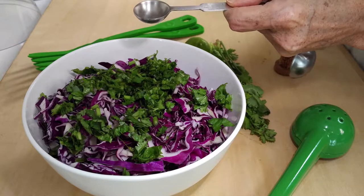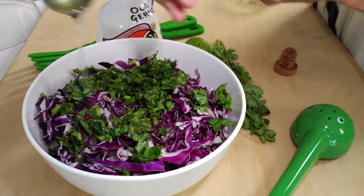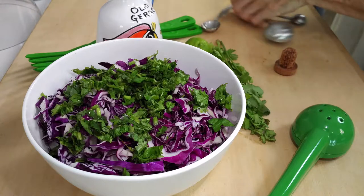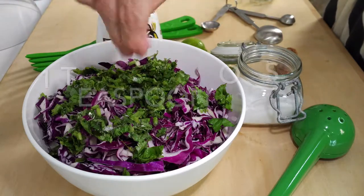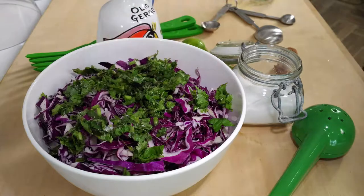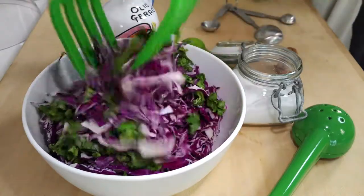All we have to do is grate our cabbage. We add three cups of cabbage, a tablespoon of lime juice, and two tablespoons of cilantro. Then you can drizzle a little bit of olive oil. I normally add dark sesame oil, but today I'm using olive oil because I don't want it to be stronger than the flavor of my shrimp.